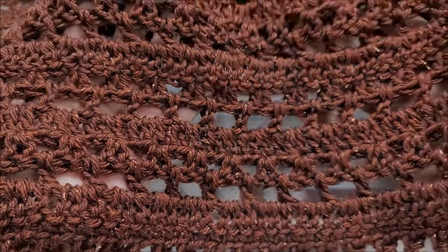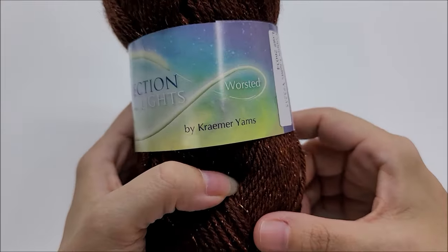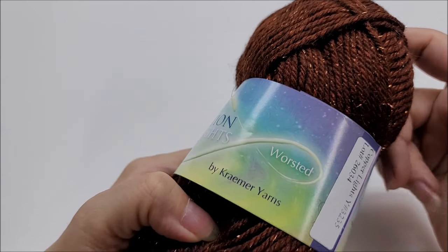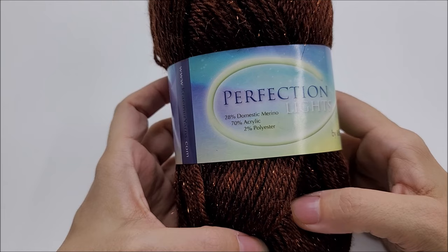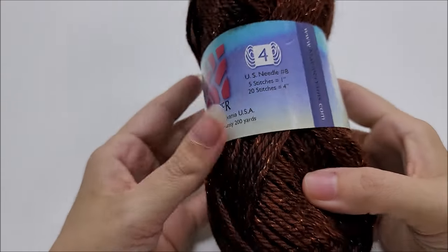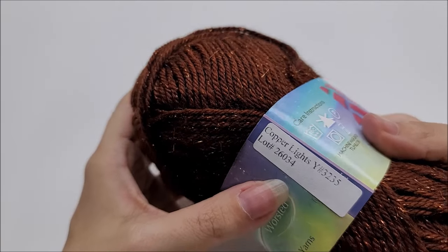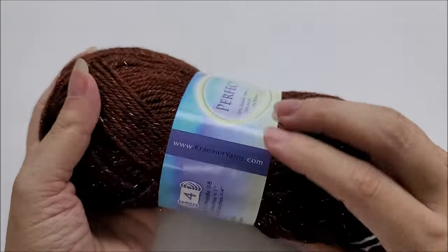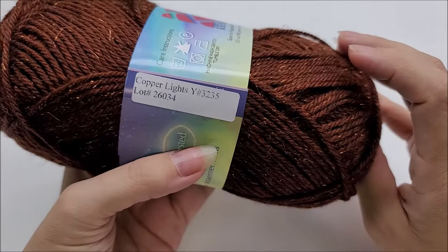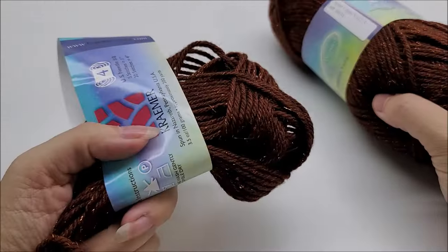The yarn I used for this project is called Perfection Lights by Kramer Yarns, a company based in the US that spins their own yarns. It's 28% domestic merino, 70% acrylic, and 2% polyester, classified as a medium weight four. The color I have here is called Copper Lights — look at that sparkle! There are 200 yards per ball and I used almost all of three balls.